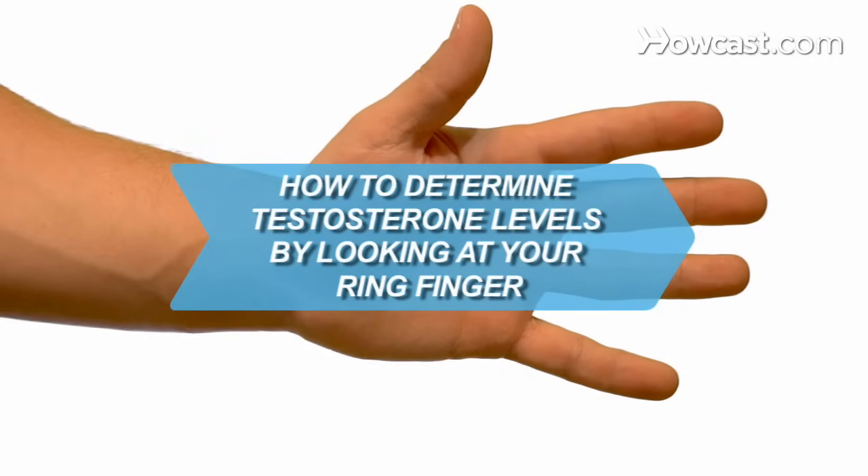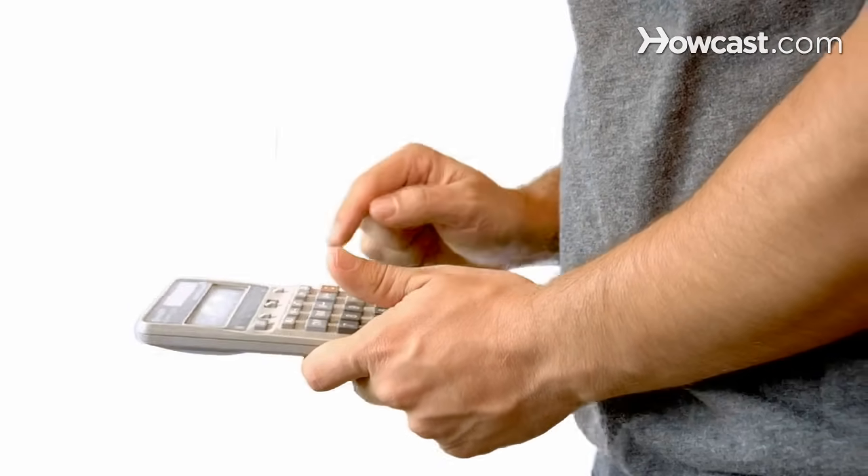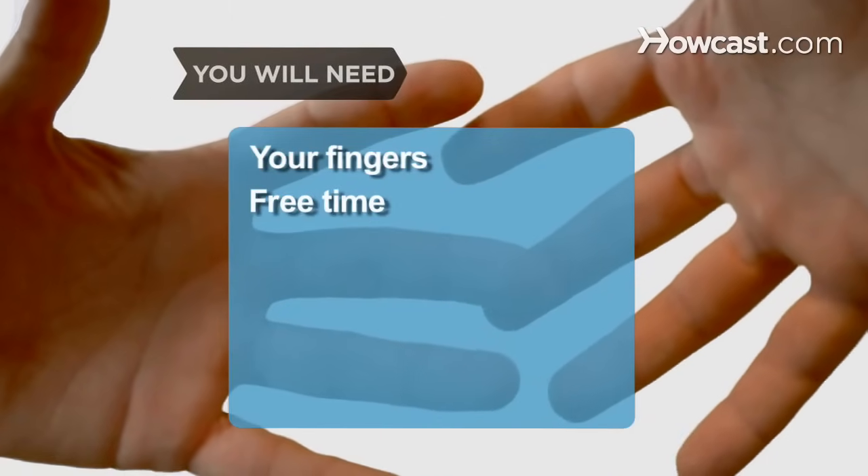How to Determine Testosterone Levels by Looking at Your Ring Finger. Use this method to measure your testosterone level. You will need your fingers and a little free time.